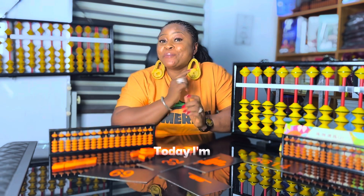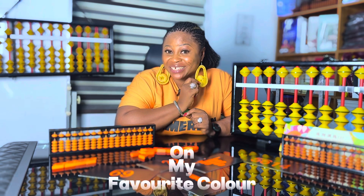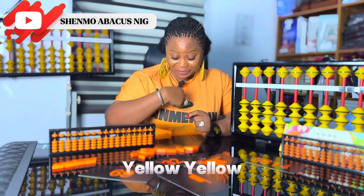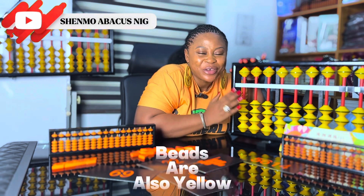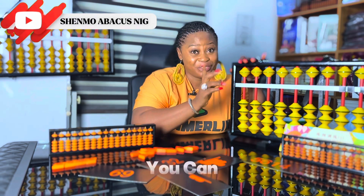Today I'm putting on my favorite color, and that's yellow. My beads are also yellow. What's your favorite color? You can tell me.